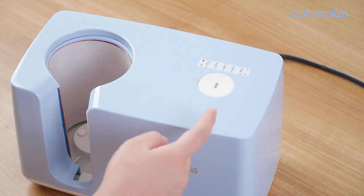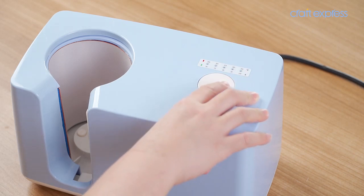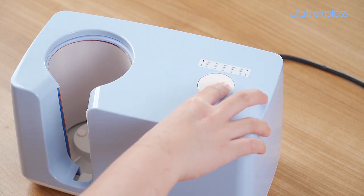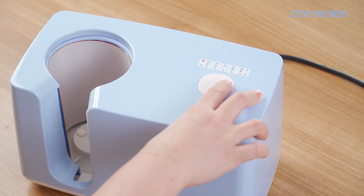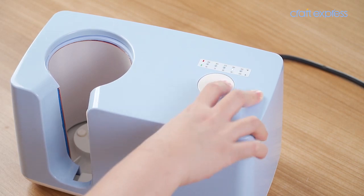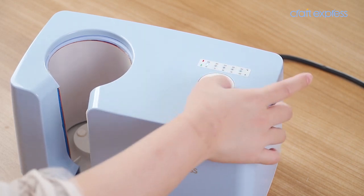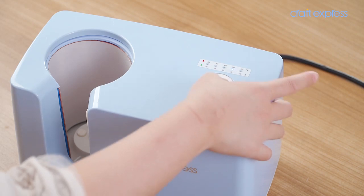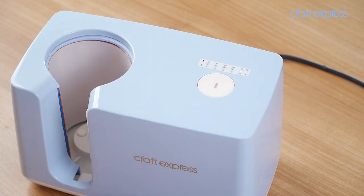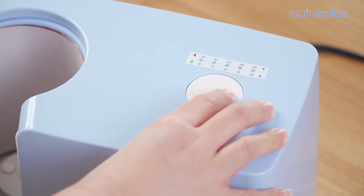Now let's see how to set printing time and temperature. You must turn off the machine first, then long press the button for about 6 seconds. The indicator light will be orange, which means you can set the temperature. Press the button to choose the temperature value — the 5 indicator lights above each indicate one temperature level. Choose the one you need, then wait 5 seconds and it will save the setting automatically.